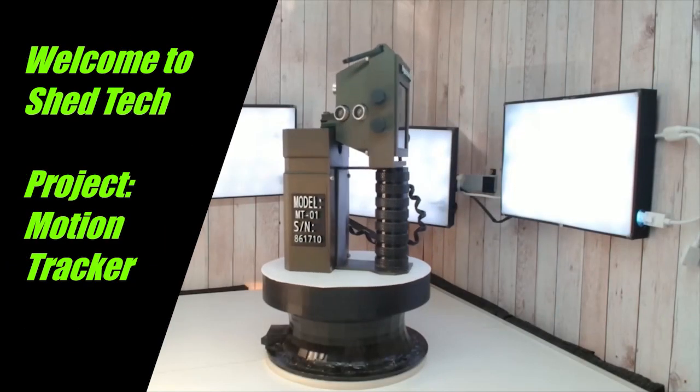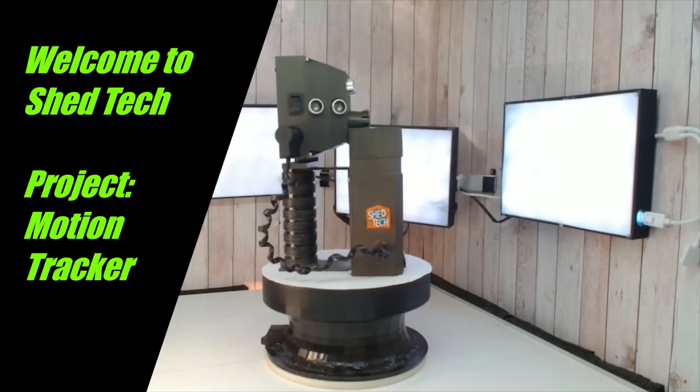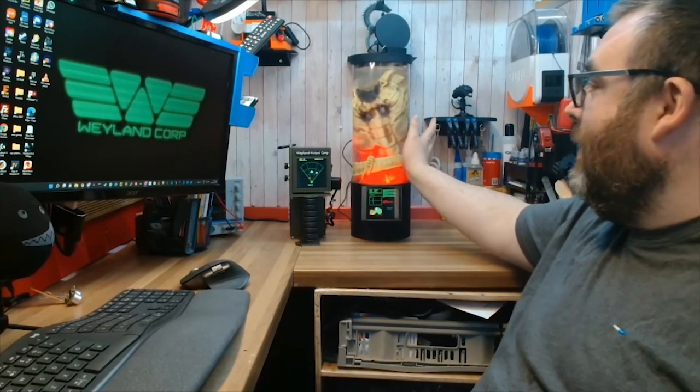My name is Billy, welcome to Shedtech. Today I'm going to be doing work for my clients at Weylandia Tani Corp. They've commissioned me to build them a motion tracker to be used in their cargo transports. Apparently they have a big problem with pests such as mice and rats and crazy looking spidery things like this guy here.